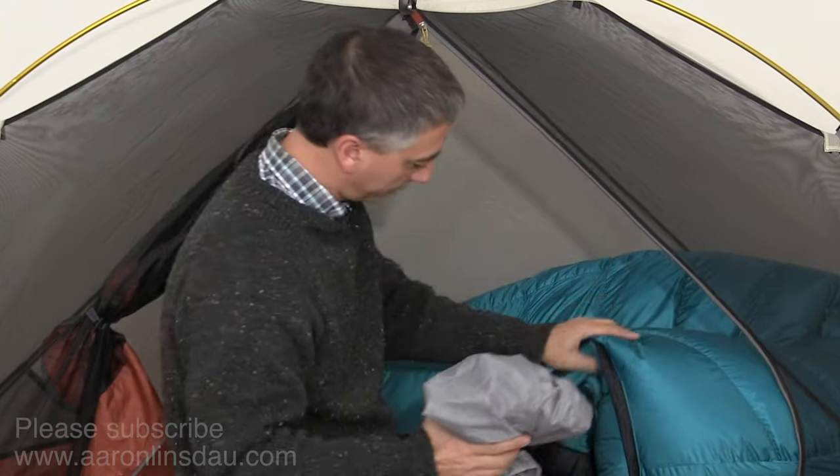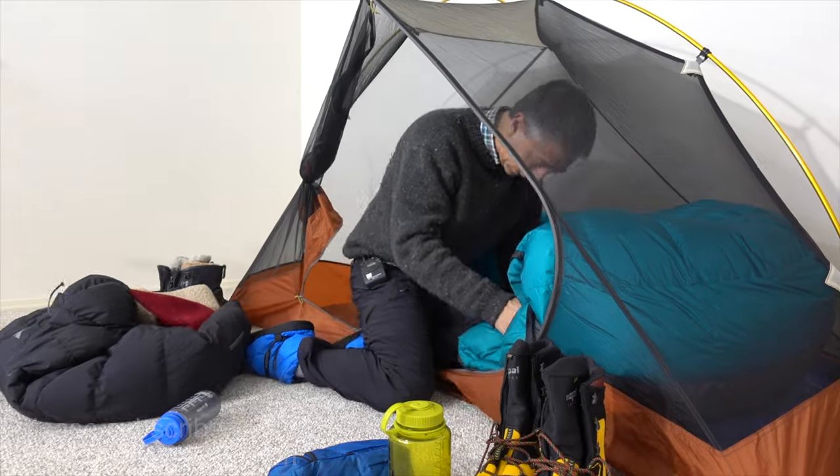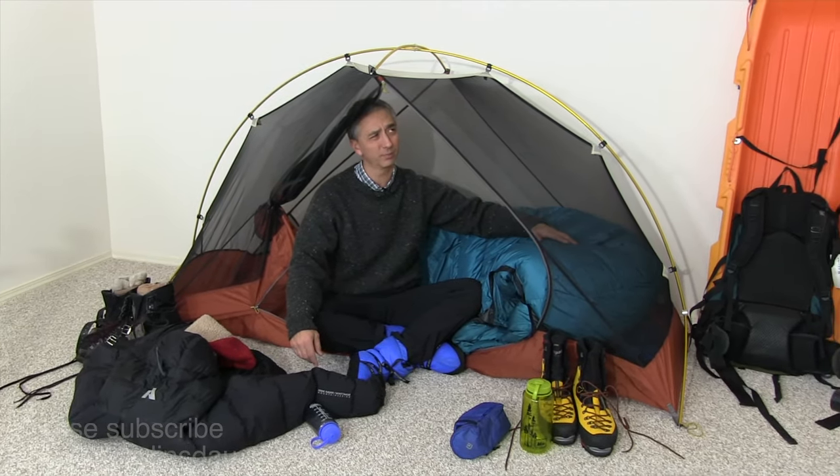Ideally keep your water bottle upright and get it jammed in your sleeping bag so it doesn't leak. I've got about 20 centimeters of down insulation here, which will keep my water bottle hot all night. In the morning I can still wake up and enjoy somewhat warm water — it's pretty incredible.